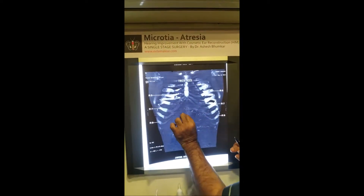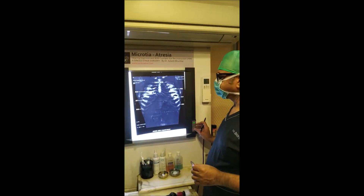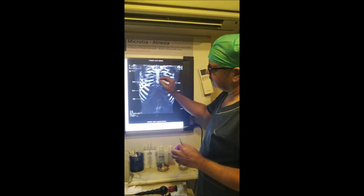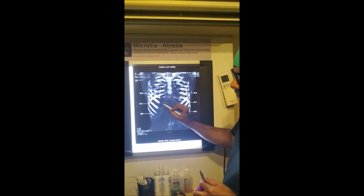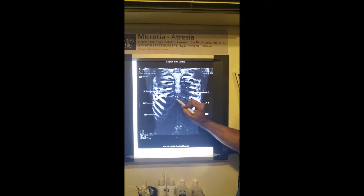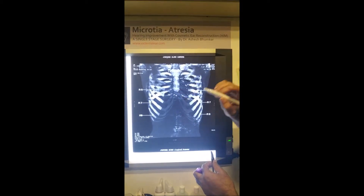This planning helps us modify the framework and adapt it to the specific conditions of the patient. This is a true-size CT scan of the child's rib — the bright white is bone and this is the cartilage. The majority of the chest is made of bone; the cartilage is only in the front, so when you take it, you do not cause any harm to the chest.